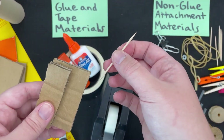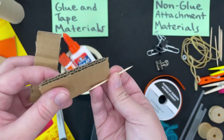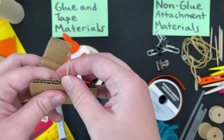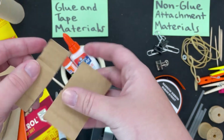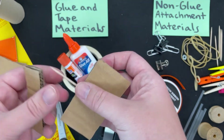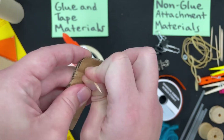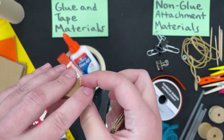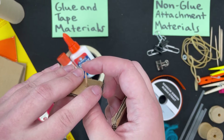Then we have the toothpicks. You can use these a few different ways. You can use them to skewer, so you're going to go through the corrugation — which is the area between the cardboard — and then skewer it through another one. You can also poke holes, so be careful: poke it through here and make sure your fingers are away from where the hole is being poked so you don't poke yourself.